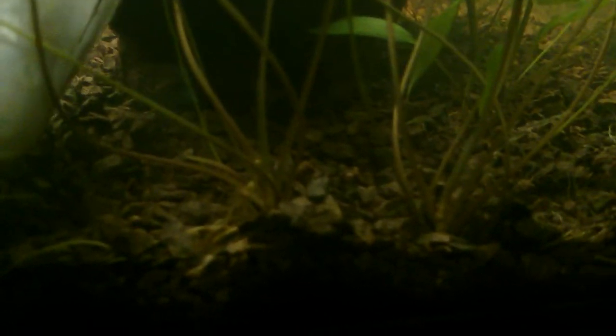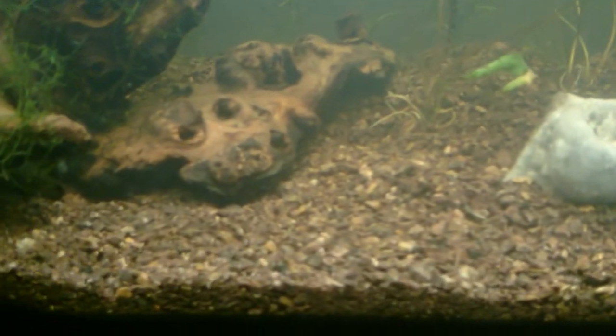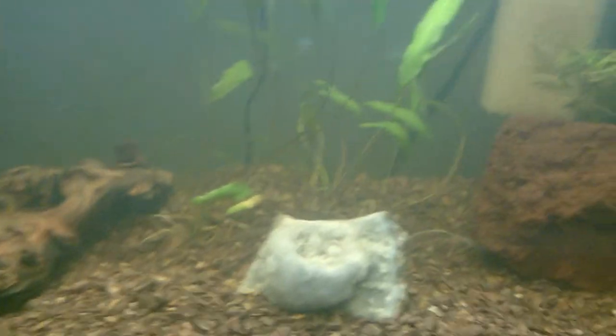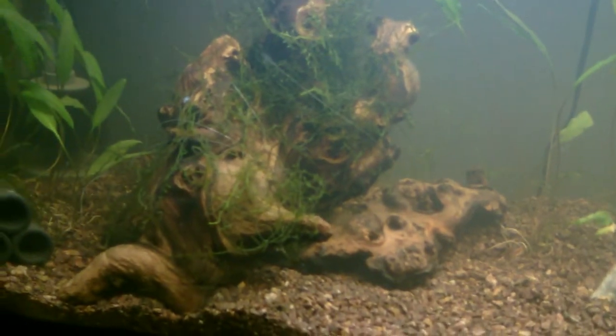This is my first time using the substrate fluorite. I got fluorite dark because I wanted it to be just a little bit darker. I'm really happy with how it came out — it's a little red but not too red. It looks really natural, and the contrast is really cool, especially with the geode here. The lava rock kind of blends in, and this driftwood with the moss contrasts nicely.